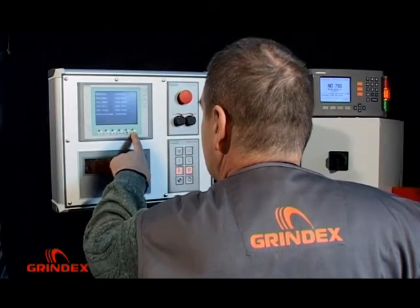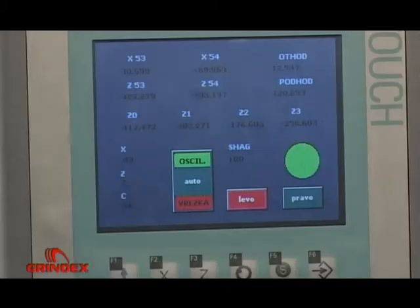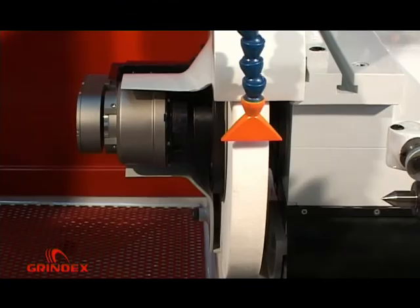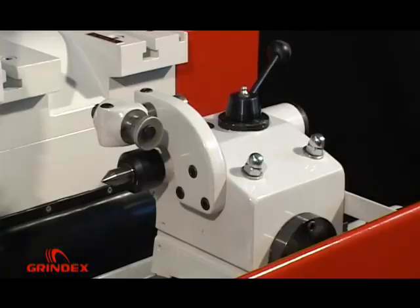Operating the machine is very simple and it can be done in manual or automatic mode. Basic functional assemblies of the grinding machine are the wheel head, table, work head, and tail stock with wheel dresser fixed on it.